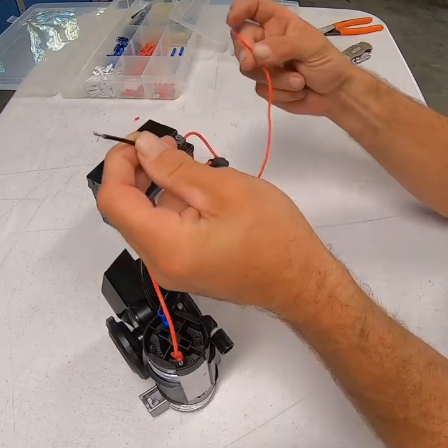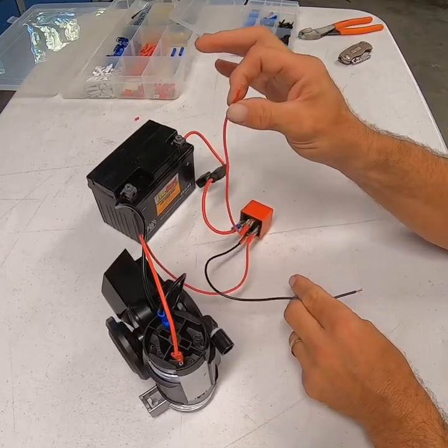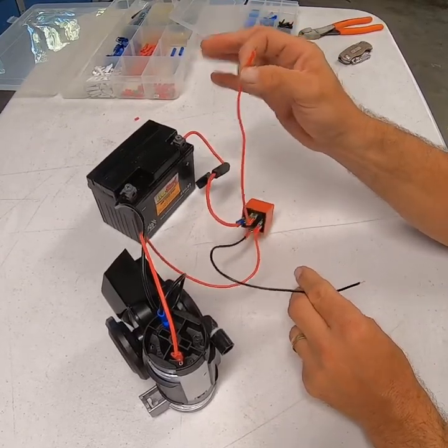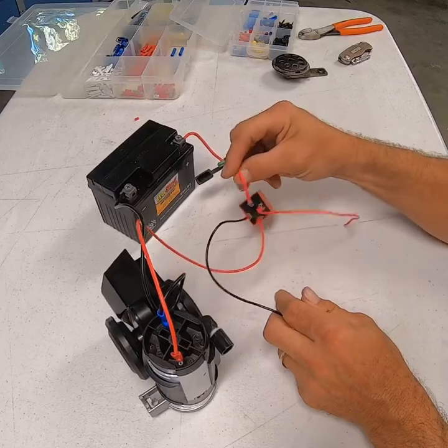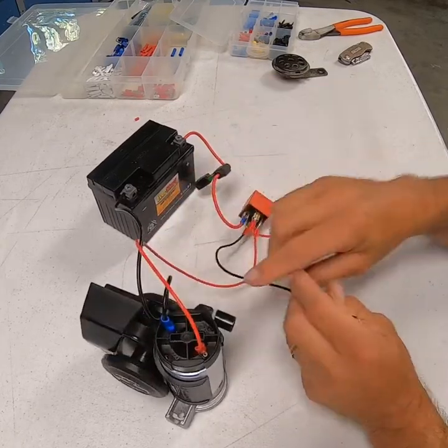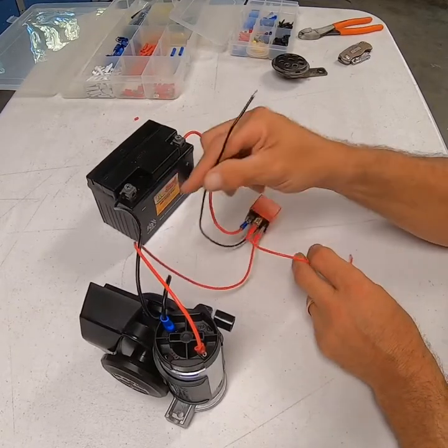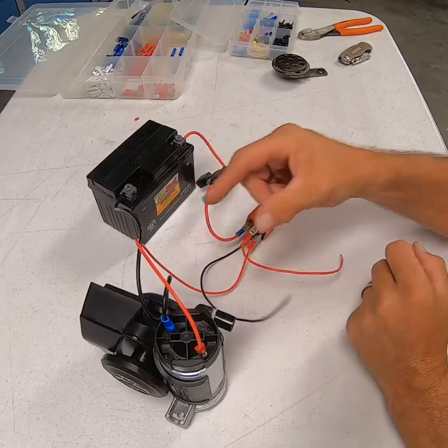Essentially, we've replaced our button with this relay. You're going to get power from your key-on — this is key-on. This is constant power to keep the relay powered up so it'll have enough power to run down to your horn. This is your ground wire, which can be grounded to the chassis or to the battery. As long as you get a good ground on here, that's what you need.